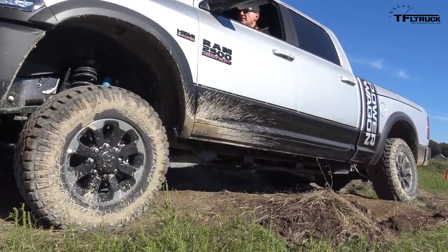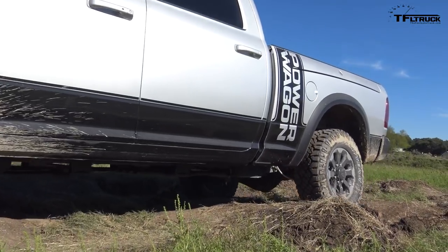Now this course was prepared by the Texas Auto Riders Group and it's a little bit too easy for the Power Wagon, but nonetheless it tests a lot of the features of the truck.